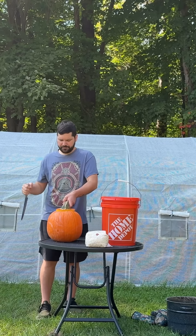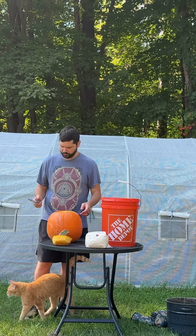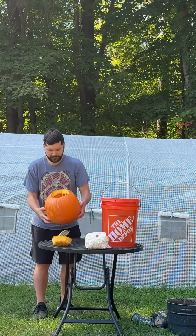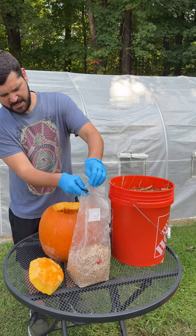I had some straw laying around, so I stuffed it into a bucket, poured in boiling water, and let it soak for 30 minutes. I cut the top off and then gutted it like a normal jack-o-lantern. Then I drained the straw and I was ready to start stuffing the pumpkin.